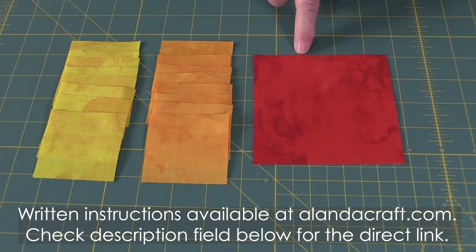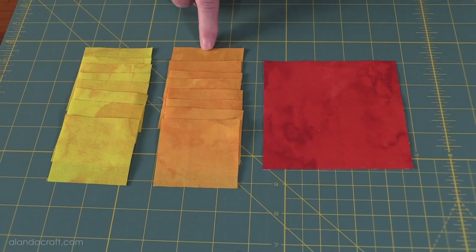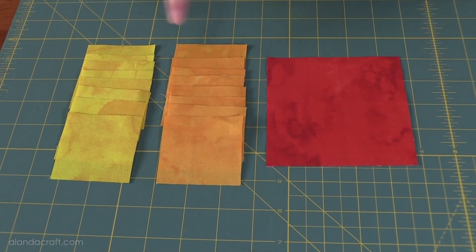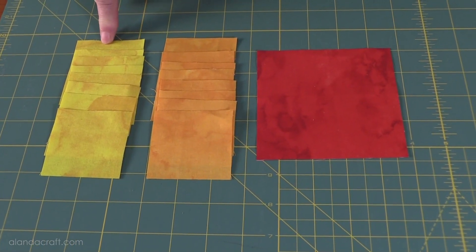What you need is one square at four and a half inches, and then you'll need a contrasting fabric — eight squares at two and a half inches — and another contrasting fabric, also eight squares at two and a half inches.